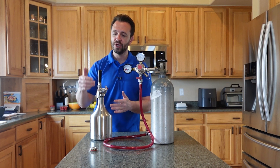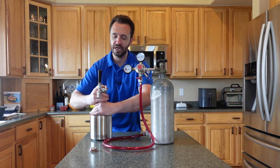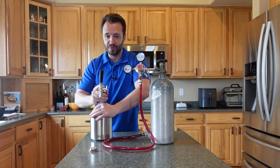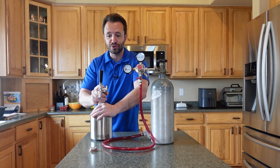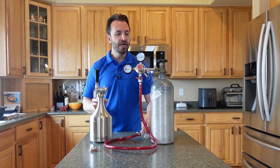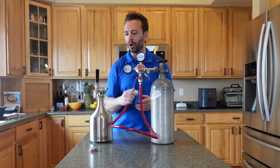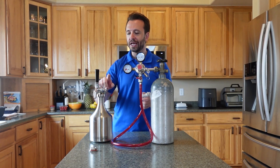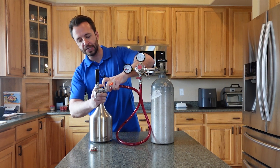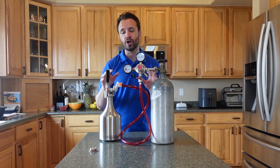You screw on the carbonation cap — you've already attached your faucet. It comes with everything you need to get this all set up. If you can turn a thread or thread a bolt onto a screw, you can put this system together — it is really that easy. You're going to have your CO2 tank and your regulator all put together with your ball lock, and then you just attach it to the ball post. Simple — press it down and it snaps into place.